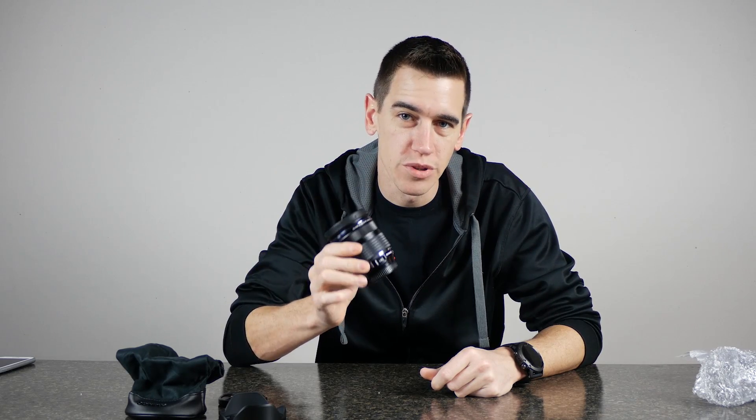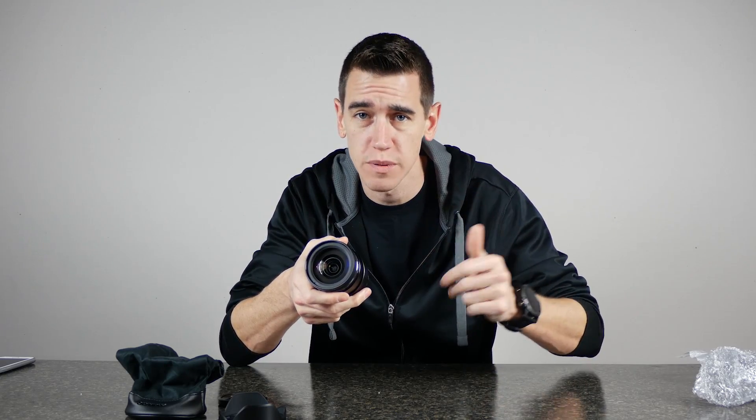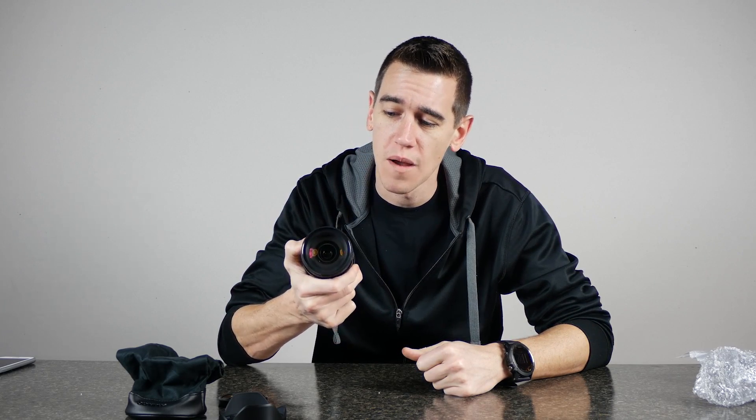Now with this being a pro lens, it is also dust proof and splash proof. So if you're attaching this to say a GH4 camera, which is also dust proof and splash proof, you don't have to worry about it if you're filming like a wake boarder and you get some spray on your camera, because these things are sealed. You're not going to get dust or water inside the camera body or the lens.